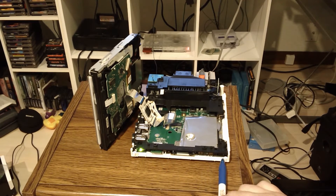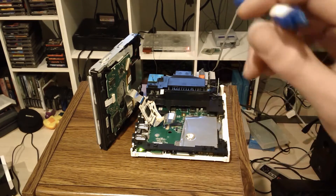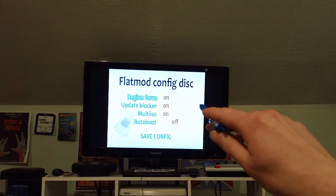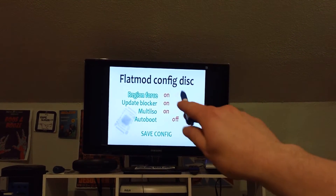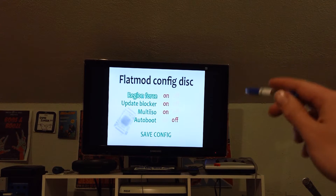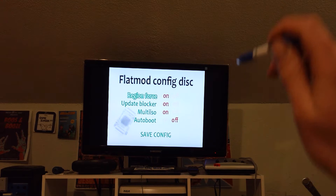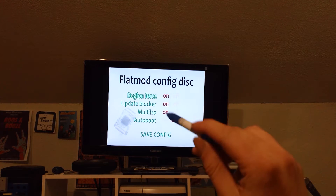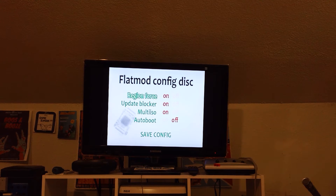So I'll just describe it: that's power, that's reset, and there's eject. You short press reset and it will scroll down. If you long press, it will select back and forth. The default is region force on, update blocker on, multi ISO on, auto boot off. You just tap through those and it'll go down to save config. Once it gets down to save configuration, you do a long press on the reset button and it will give you a smiley face and say reboot your Wii.